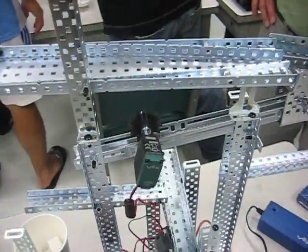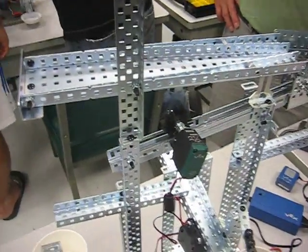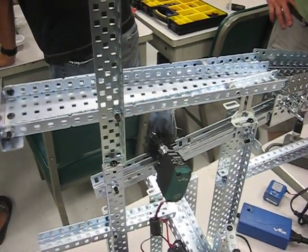This is material sorter number two, summer CTI at Cal Poly Pomona. This is Paul, Daniel, Nancy, and Elizabeth.